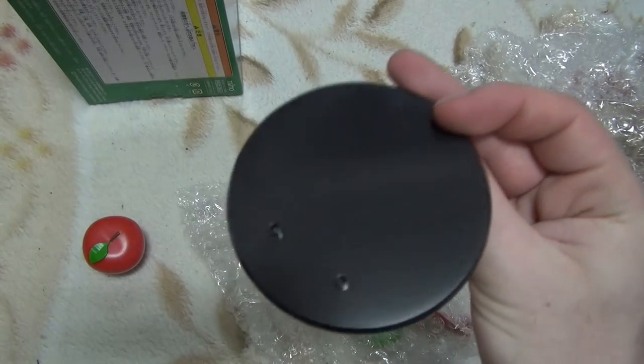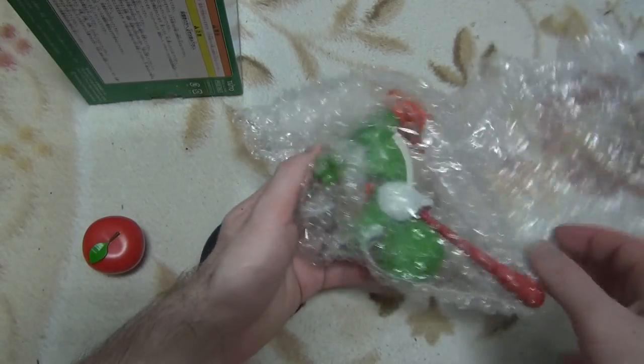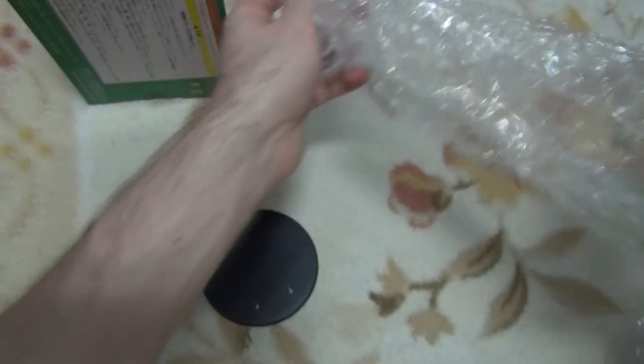For the first half, I'll get started. I'm going to put a piece of paper on the bottom. Okay.